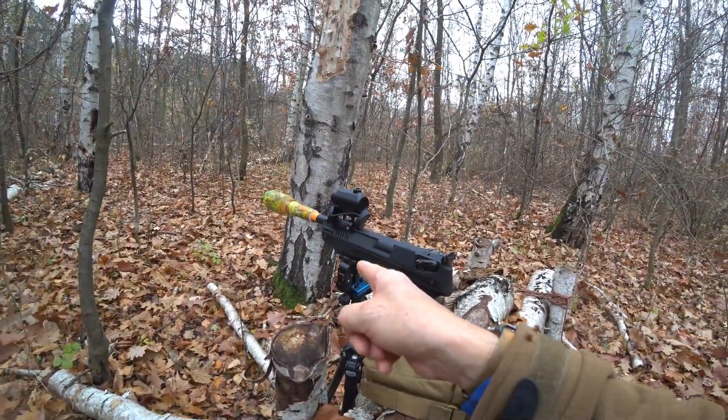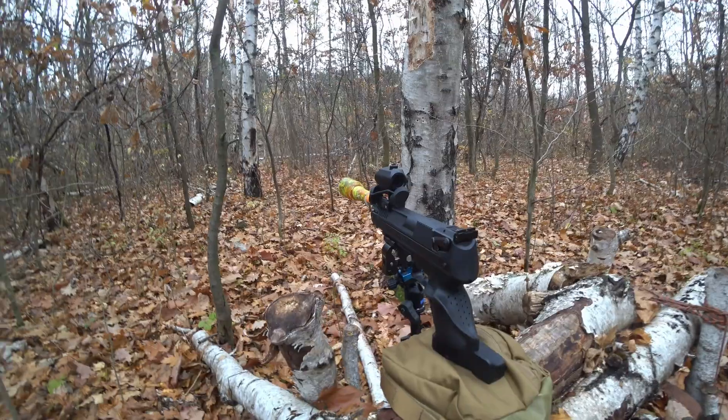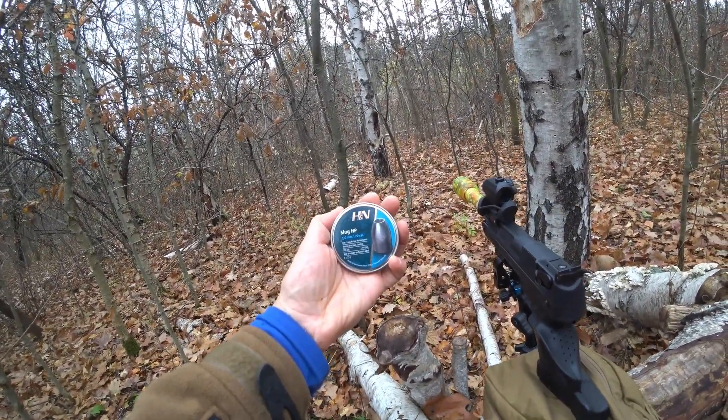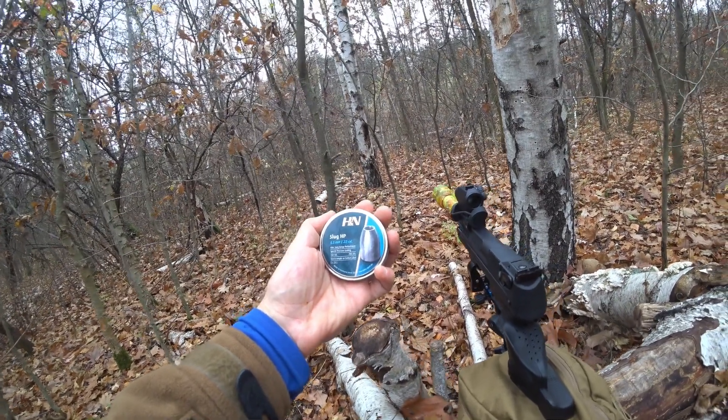The gun is clamped down so it can't move on a small Picatinny rail. I'm going to test the slugs — these H&N 5.5 22 cal. I'll put the details up.